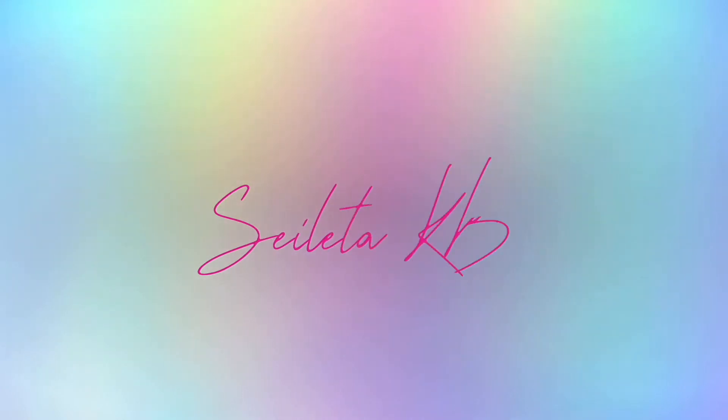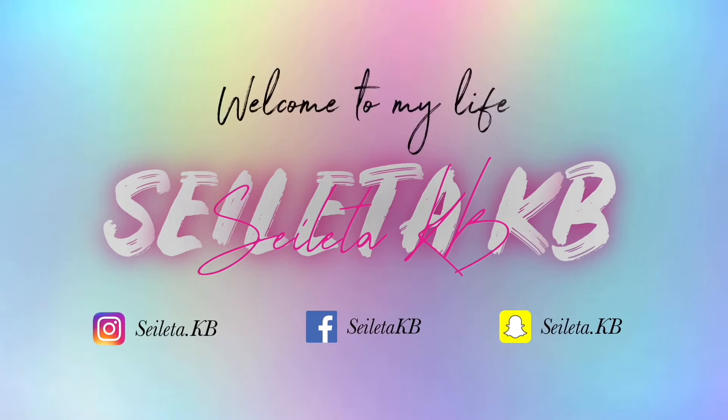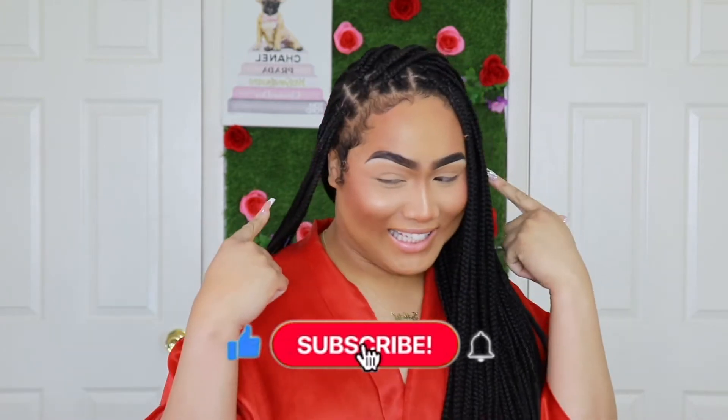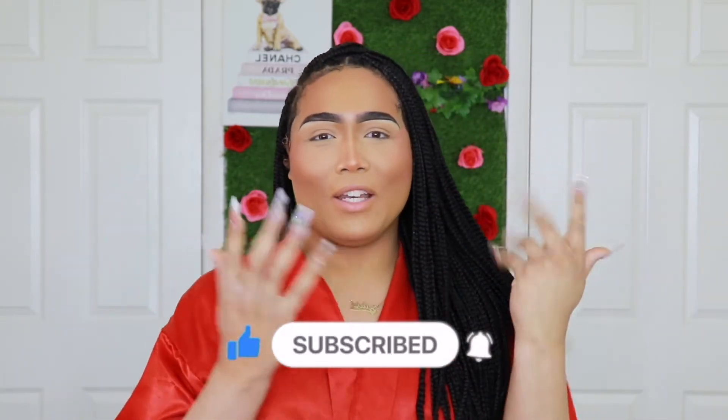Did I do an intro? Hi guys, welcome back to my channel with Hope. As y'all can see, the background is different. I just wanted to bring a little flavor since Valentine's Day — the love season — is right around the corner.